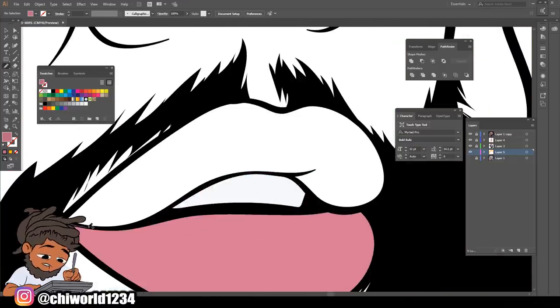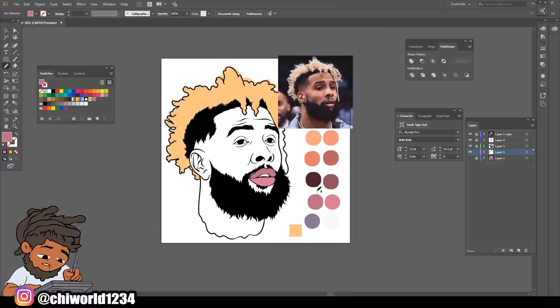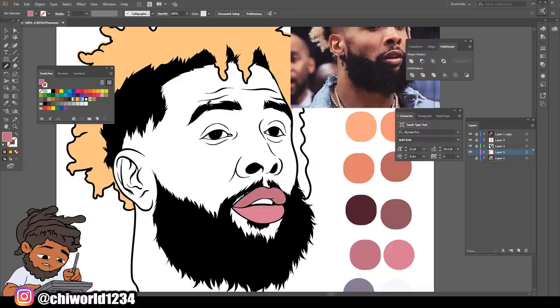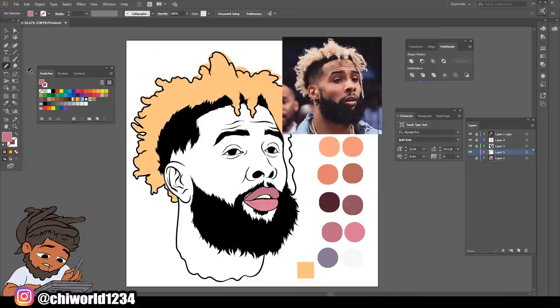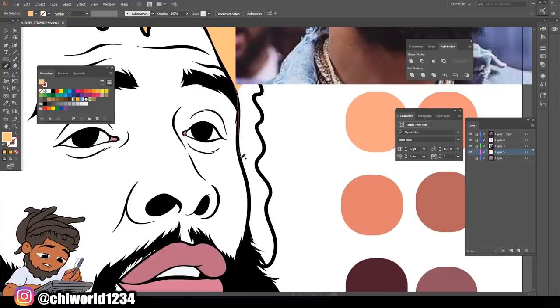Let's come right here and make a selection around this top lip. There we go. Let me go back to this hair layer and close this off.